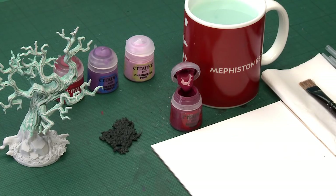Alfredo Vargas Alguin has asked us about painting Sylvaneth Wildwoods. Yesterday we painted the bark, and today we're going to paint their leaves.